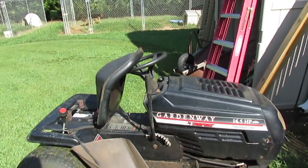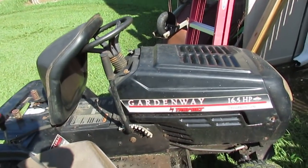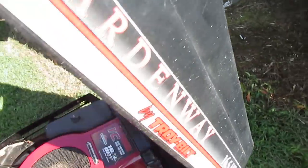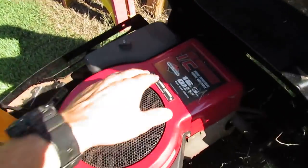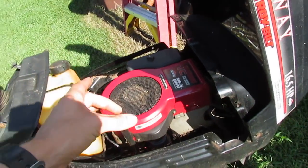It's a Garden Way by Troy-Bilt, but I've owned MTDs — it's pretty much an MTD. I think Troy-Bilt, MTD, and Yard Machines are all about the same. It has a 16.5 horsepower Briggs & Stratton overhead valve motor with a cast iron sleeve.